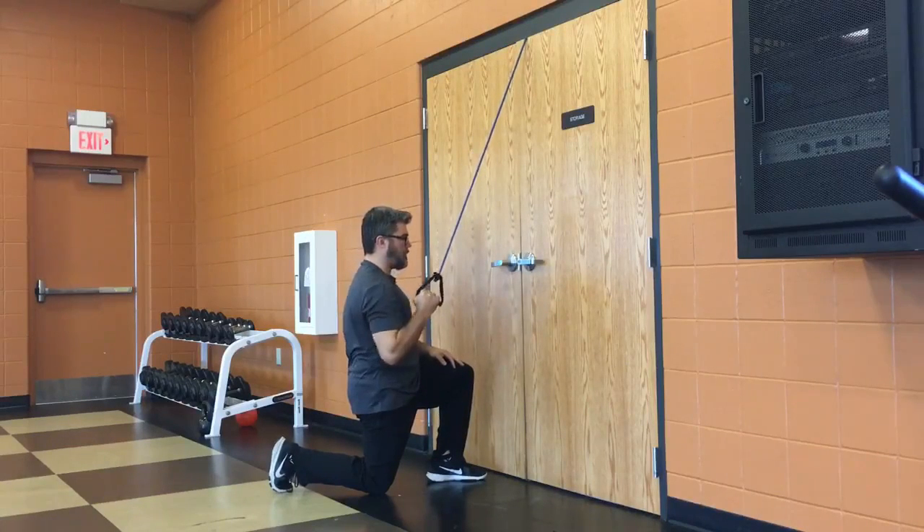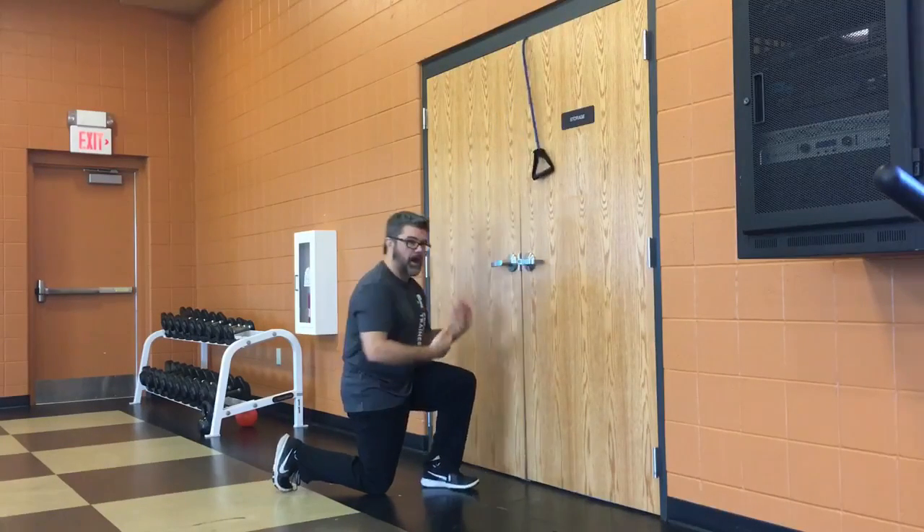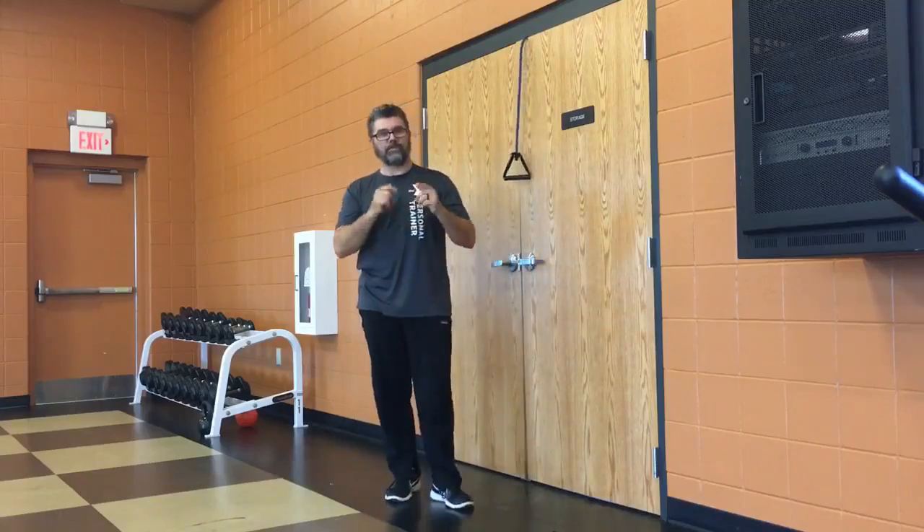Up under control, down under control — up and down. Stay tight in the core and in the glute. Obviously you would do both sides. Give it a shot.